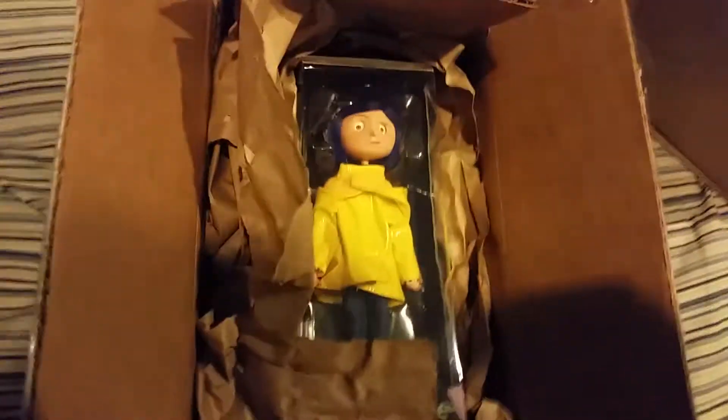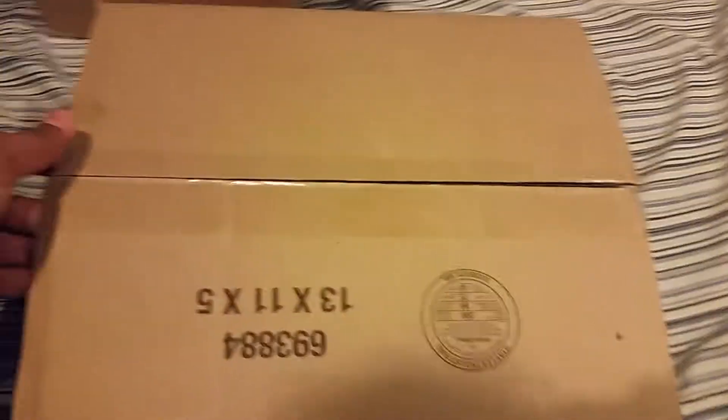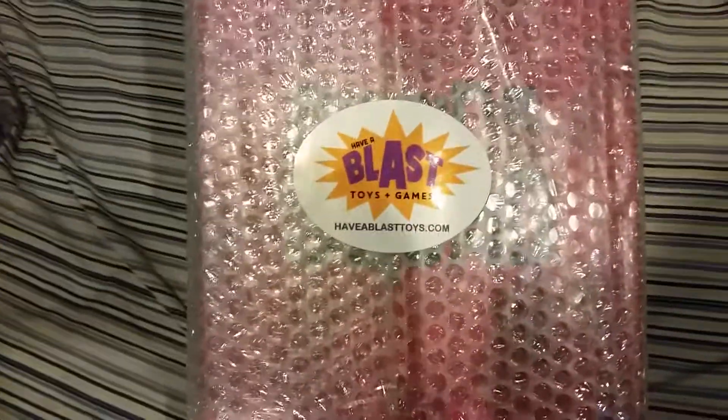All right, so there's the Coraline doll. I will be doing a review over this later because I do have the other one — this one I'm going to keep inside the box. I just wanted to point out that this Harley Quinn came in today, the 15th of February, and it just came in. For some reason they threw in a free candy in there. There is the box for that, and here is Harley Quinn from Half Blast Toys. Here's the back.